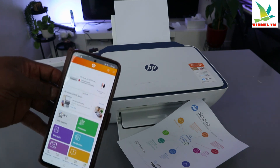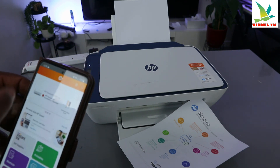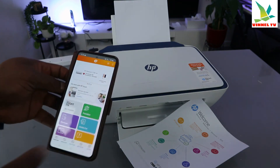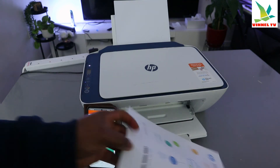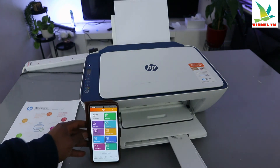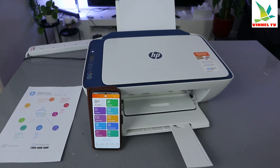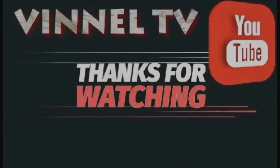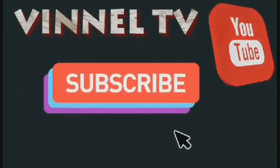You can do so many things — scan a document, print, and more. This printer is now ready. The only thing is it's not enrolled in HP instant ink, so you'll need to buy cartridges to put in it. This is how to set up this printer and connect it to a Wi-Fi network. If you're happy with this process, please consider subscribing — it helps the channel. Thank you very much, and stay blessed.